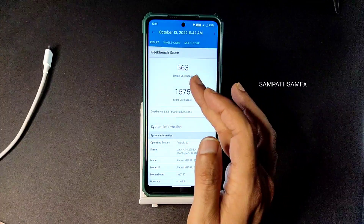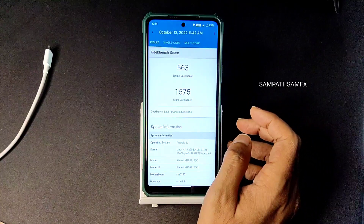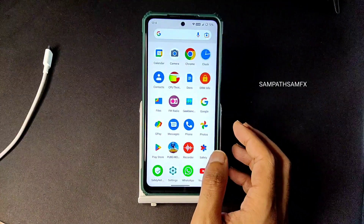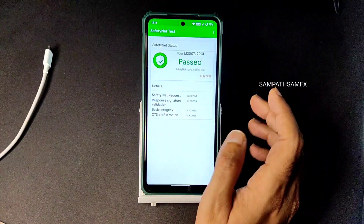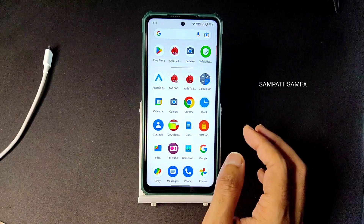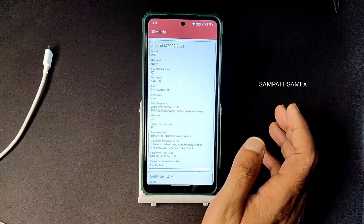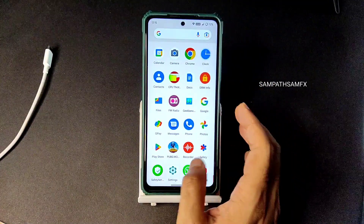Moving on to Geekbench scores - single core is 563 and multi-core is 1575. Kernel version is Linux 4.14.290. The scores are good; they could be better but this is typical for AOSP-based custom ROMs. Safety Net - it might pass, hopefully it will. You can use all payment applications like Google Pay, PhonePe, and others. FM radio support is there, and apps like MyJio and WhatsApp work fine. Security level is L1 in DRM information, so you can watch all streaming apps in high definition.